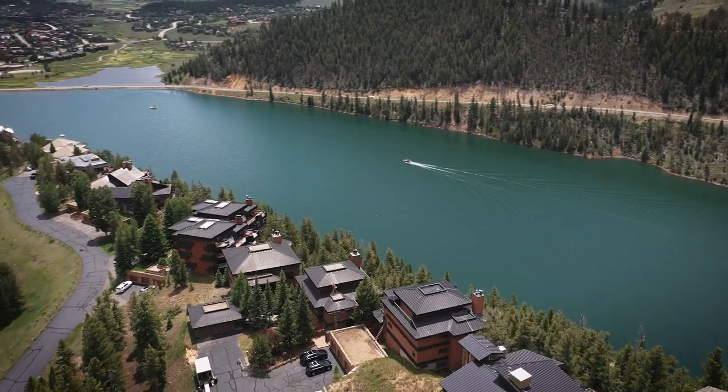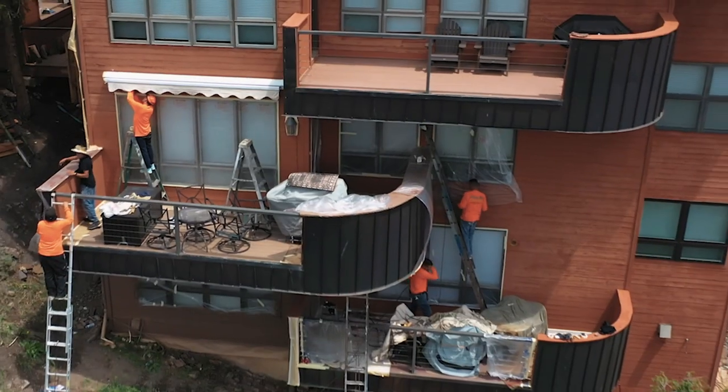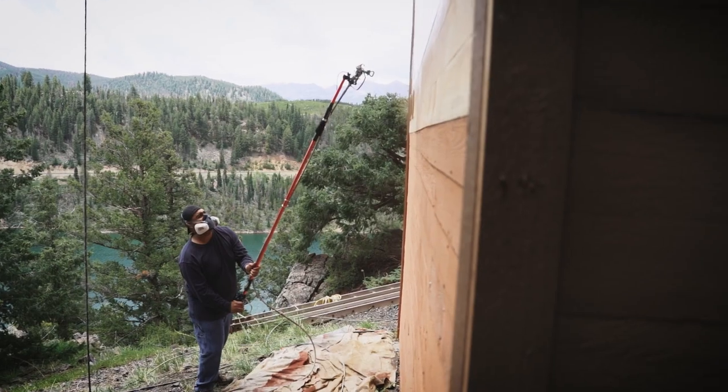My name is Ryan Schroeder. I run Allman Painting up in Summit County, Colorado. Right now we're sitting between Keystone and Dillon at one of our big HOA projects in Summerwood. The building we're on is a big commercial repaint. We do a lot of HOA work and big commercial stuff up here, as well as some residential and some light industrial work.